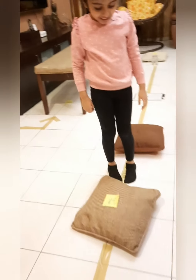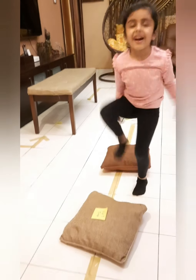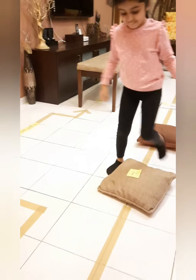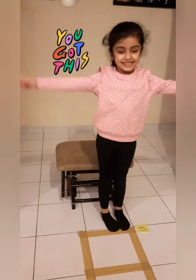Hop five times. One, two, three, four, five. Finish. Well done. Excellent!